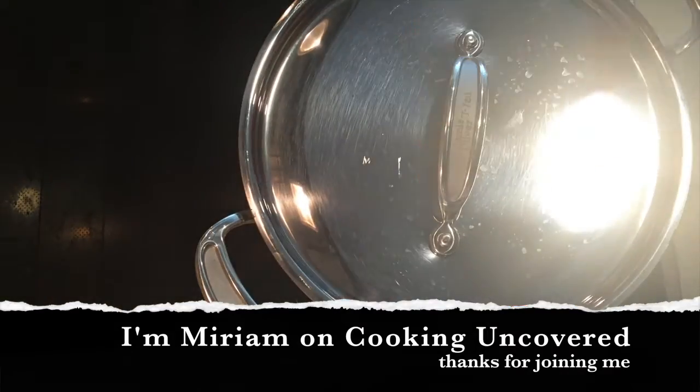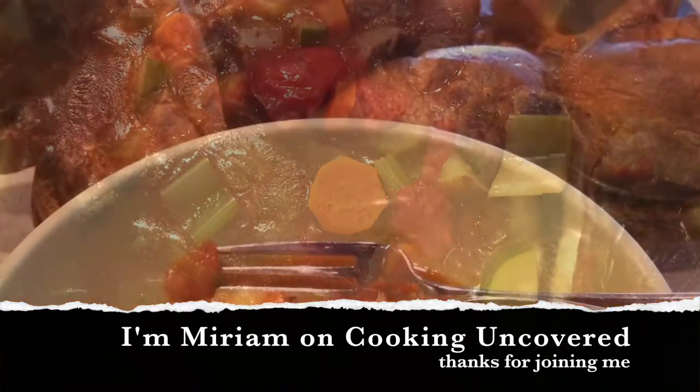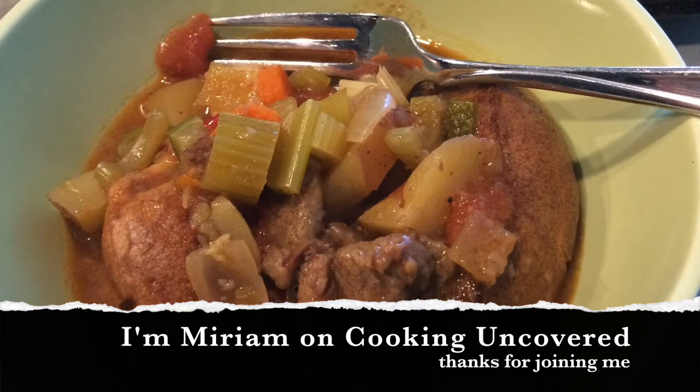Lid on. Bring it to a boil and then simmer for half an hour. Take the lid off and simmer for another 15 minutes. Thanks for joining me on Cooking Uncovered.